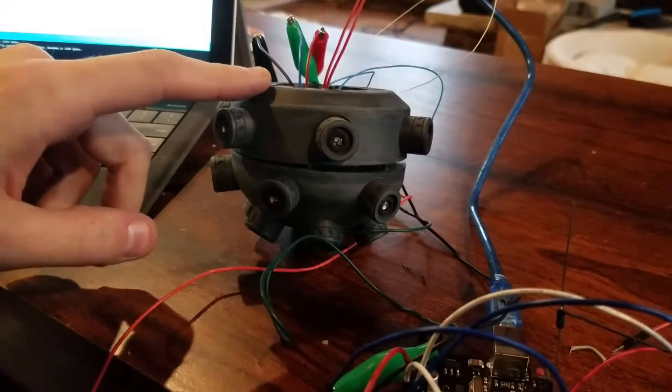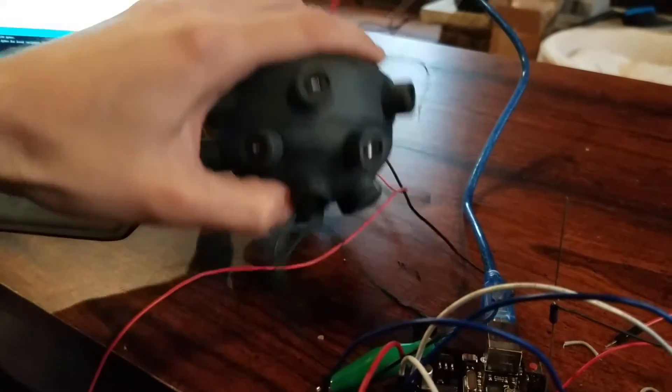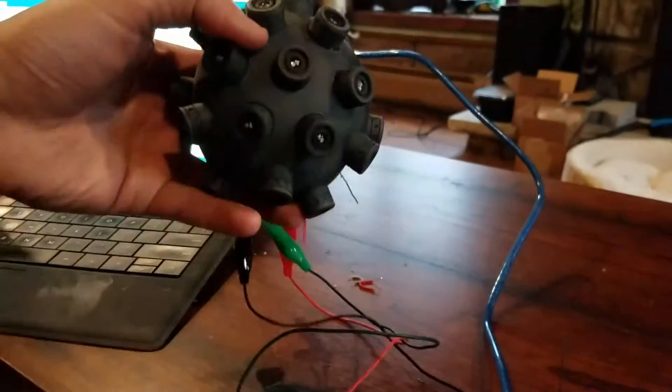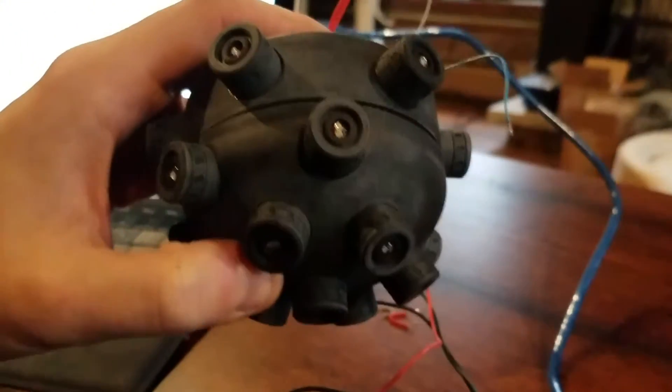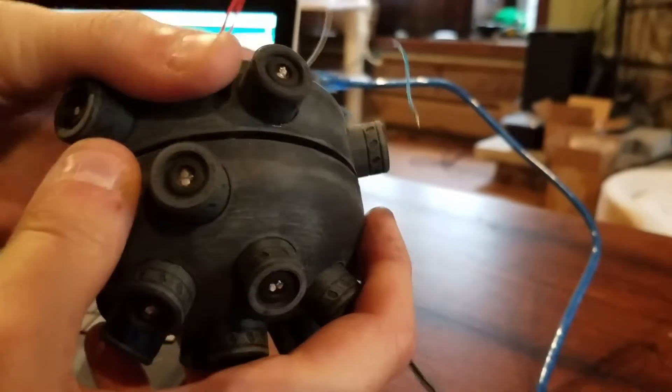A bit more on the Titanfall Arc Grenade. It is now pretty much wired up. You can see all the arc plugs have been glued in, and it's got an LED behind each one of these things. The inside of it is actually a total rat's nest of wires.